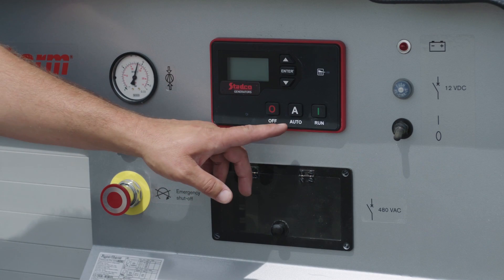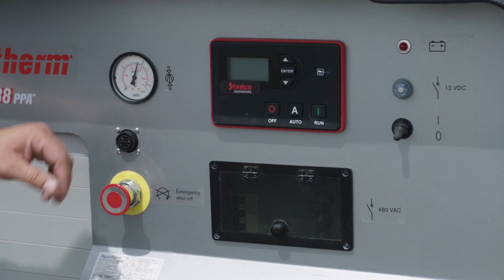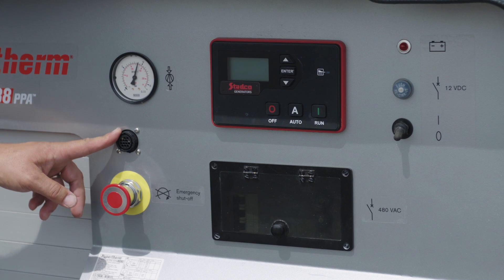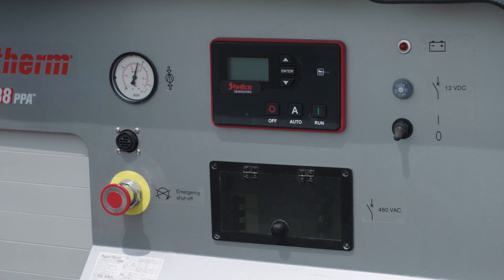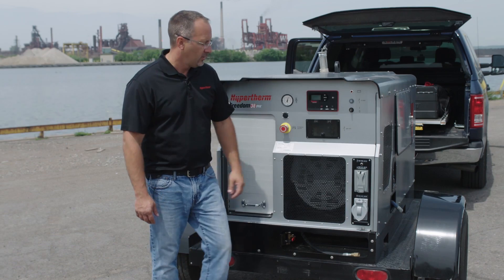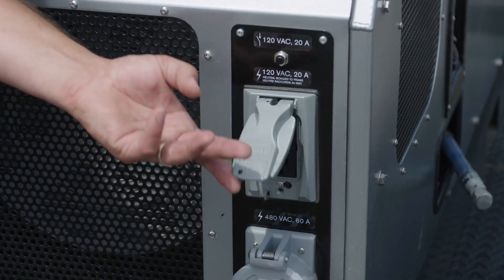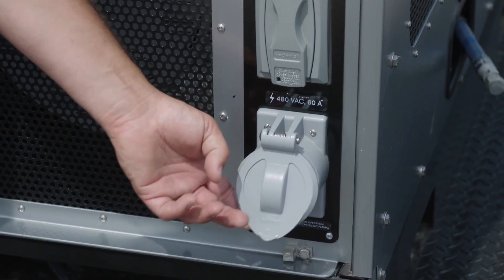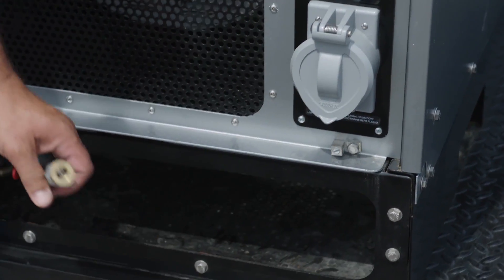On the front, you'll find the one-button start-stop. We have an air pressure gauge, a CPC port for connecting a remote start-stop for a torch, emergency shutoff, and circuit breakers. We have two 120-volt outlets, a 480-volt three-phase outlet, and also an extra air line for running other air tools.